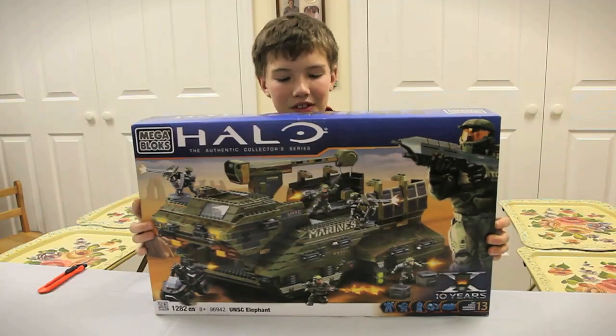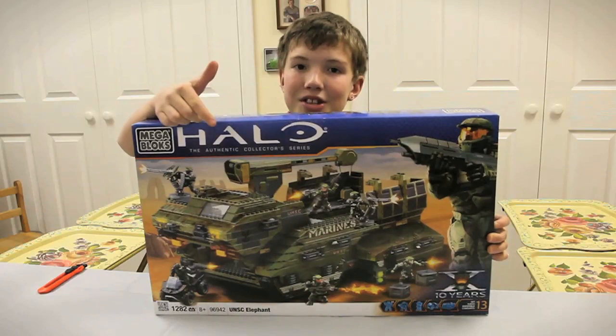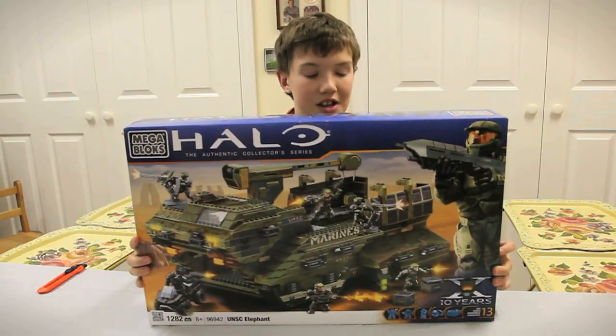Hey guys, it's Ben from Big One Studios, and guess what I got? UNSC Elephant. It is a ginormous set, a lot of pieces, and a big price tag. And we're going to do another time lapse, and here we go.